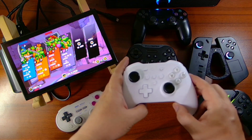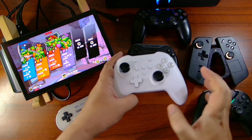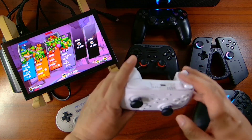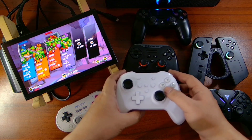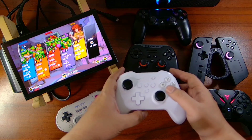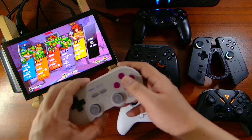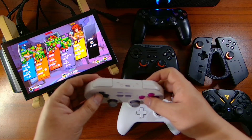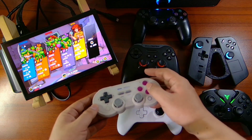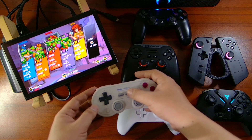Next we have our GillyKit controller — this is the GillyKit Pinkong3 I think. This is one of my latest controllers. And lastly, we have our 8BitDo SN30 Pro. This is my latest controller that I'm currently using. Let's press start.